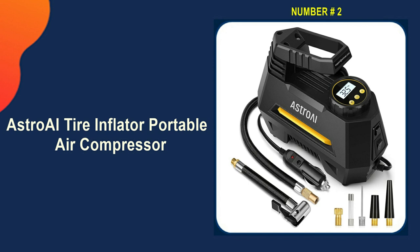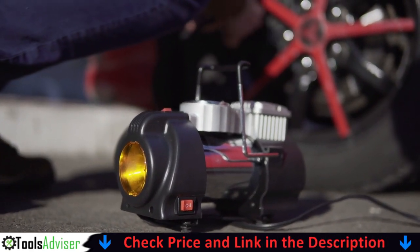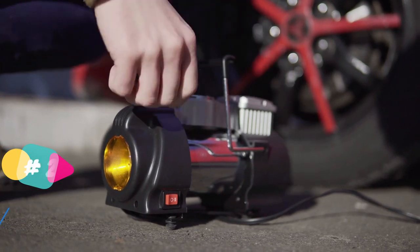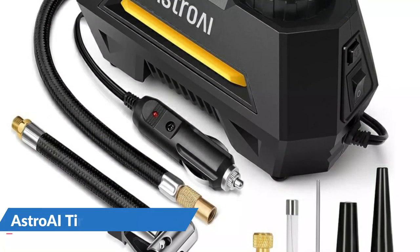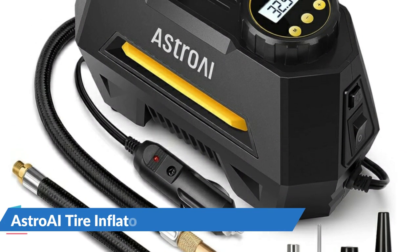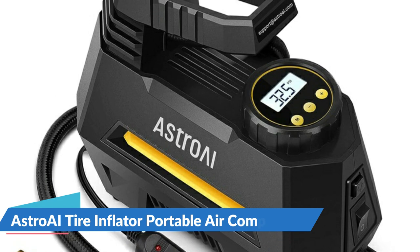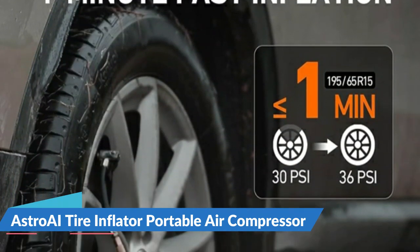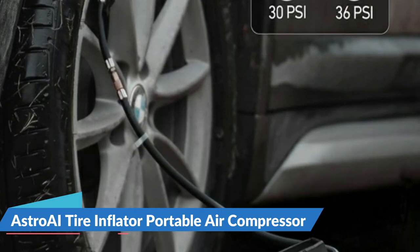Our second best tire inflator portable air compressor is the Astro AI Tire Inflator Portable Air Compressor. High-quality materials were sourced for this tire inflator, which can pump up your car's tires at 35 liters per minute. It can inflate a 195/55/R15 car tire from 0 to 35 PSI in under 5 minutes. Professionally calibrated to always return a reading within 1.5% of the pressure of your tire. After 10 to 15 minutes of continuous use, let the air compressor rest and cool for an equal amount of time before continuing use. The air compressor will automatically shut off when it reaches the preset pressure.